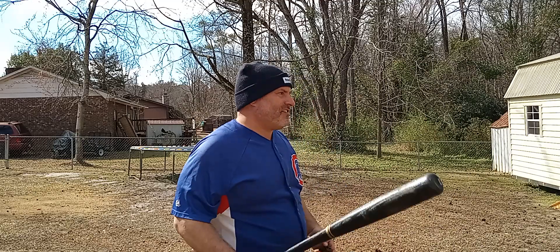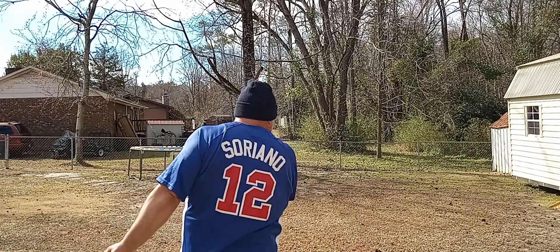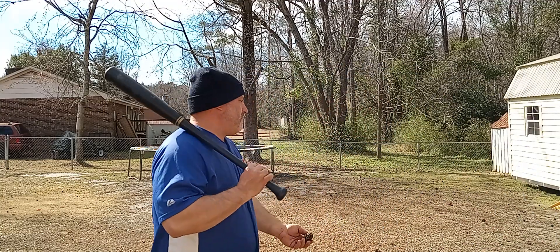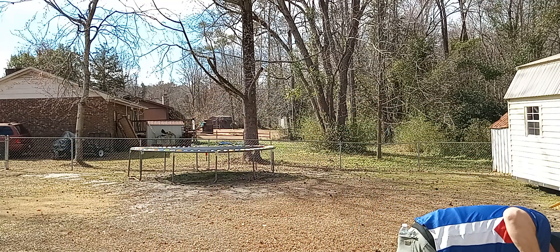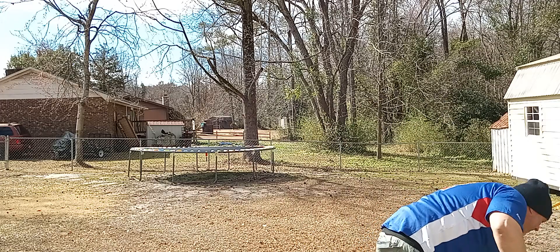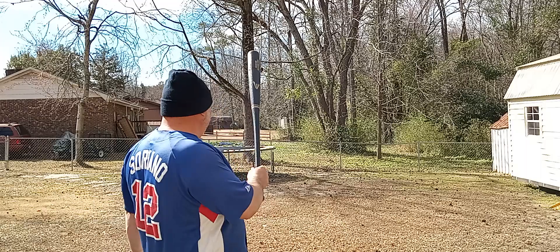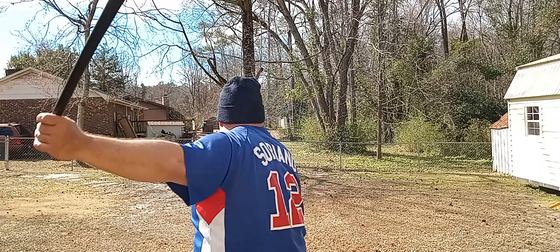I'm ready to watch this video back and see how many times I hit it. I know I got it about ten times. Last one — bottom of the ninth, two outs, bases loaded, down by three. Looks like a base hit, right?